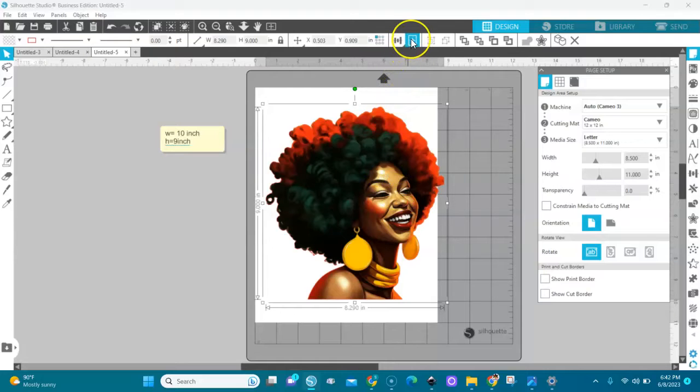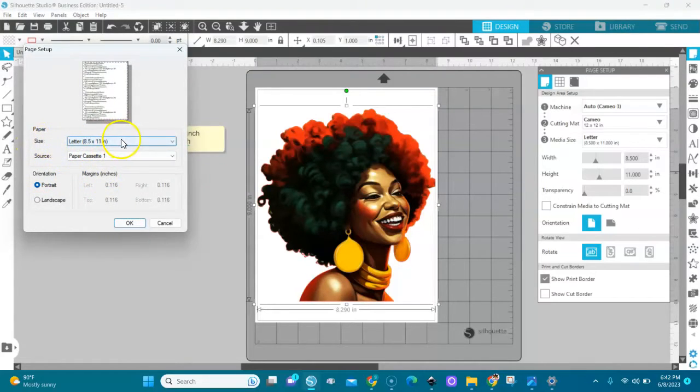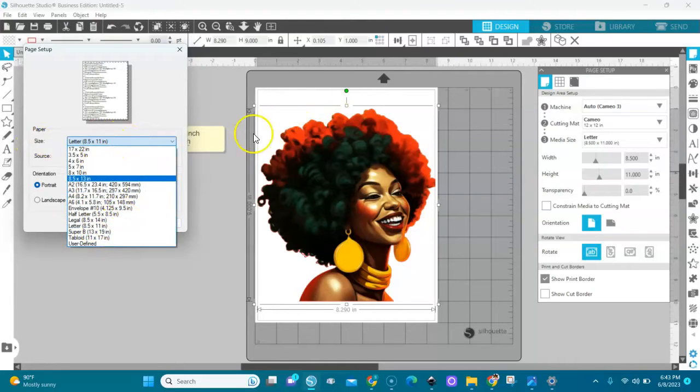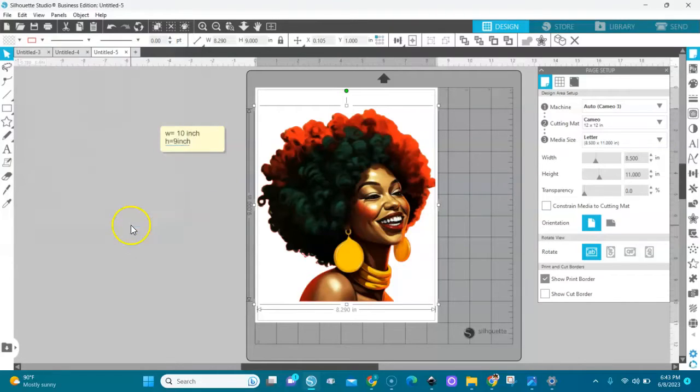I'm going to change my page media size to 8.5 by 11 and center the image on the paper. Now I'm going to fix my print border. If you click 'Show Print Border' and don't see it, go to File, Print, Page Setup, and choose the correct paper size. Set the media size to 8.5 by 11, select your cassette — mine is cassette one — and set portrait orientation. Click OK and your print border will appear, confirming the image is safe.